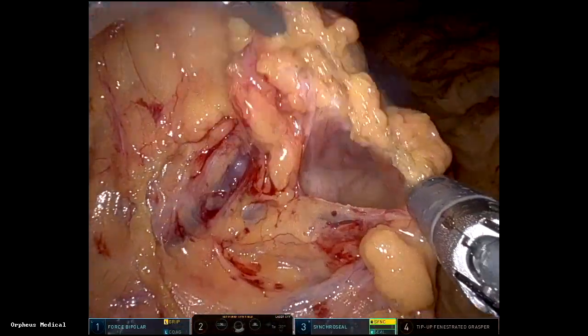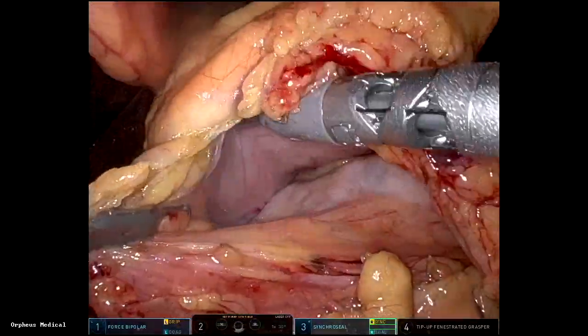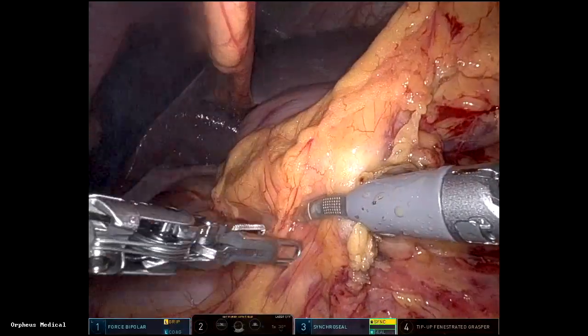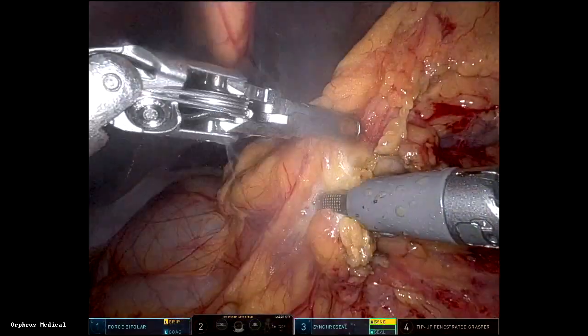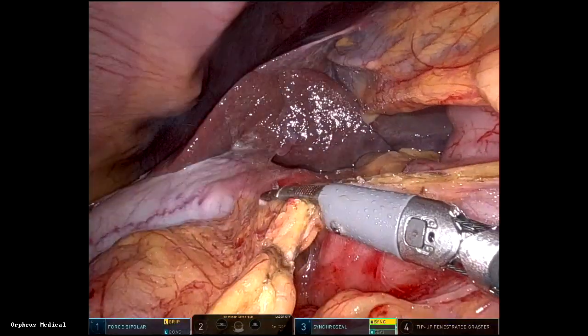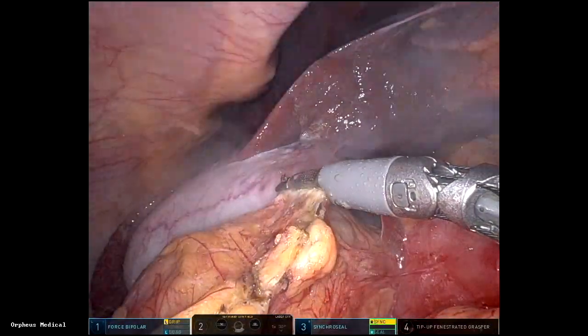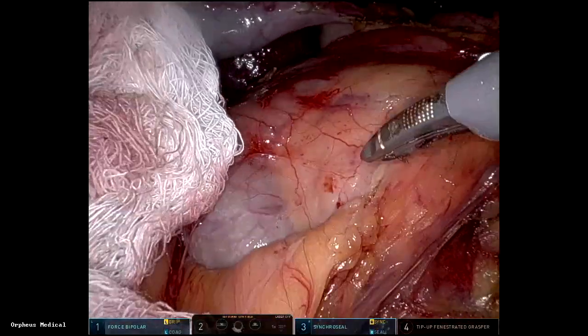This is a straightforward Whipple stepwise approach. The first thing I start is dividing the gastrocolic omentum and entering the lesser sac. Then I take the dissection to the right where I expose the duodenum and take the hepatic flexure.